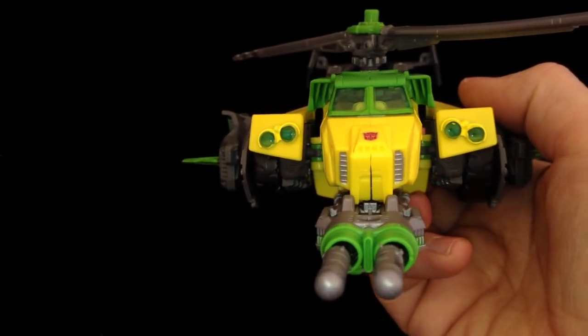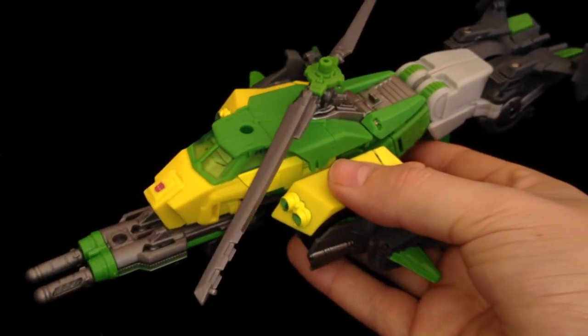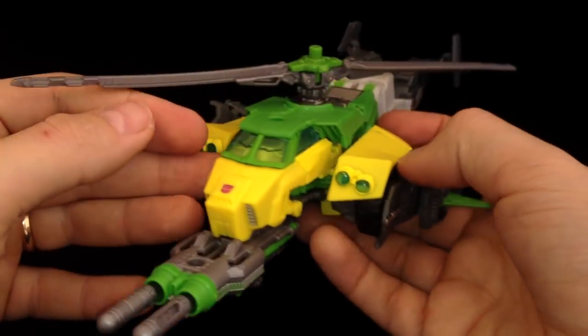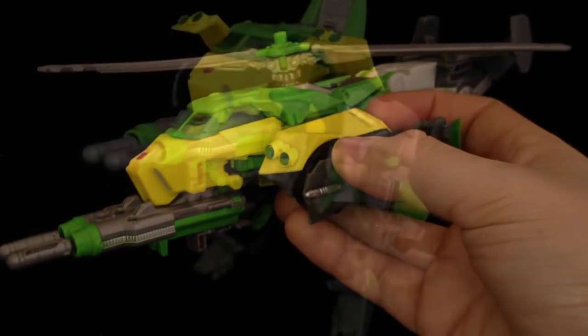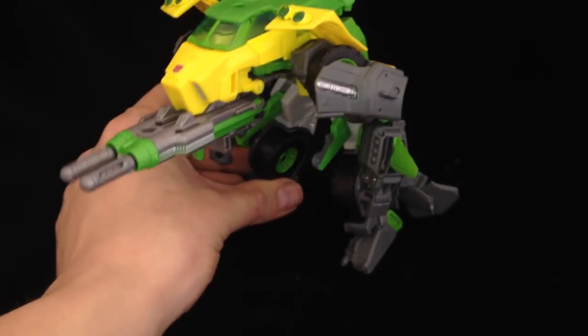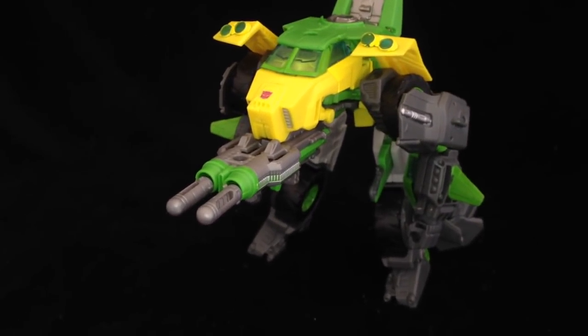And there we have some sort of beefed-up Airwolf. That's a great helicopter, isn't it? I like that. I think I prefer the helicopter mode to the car mode. That's very Cybertronian. And of course... I had to do this — the walk.